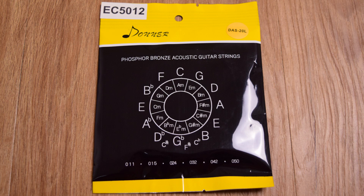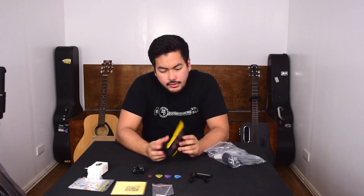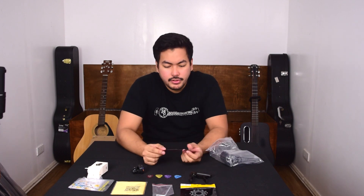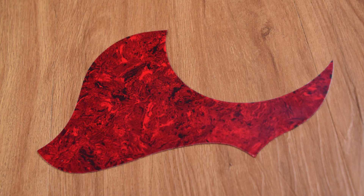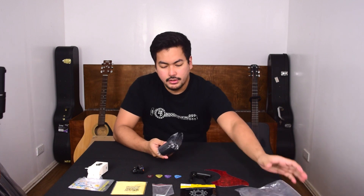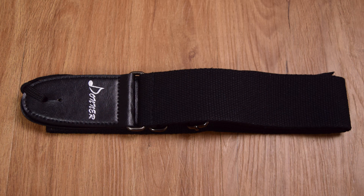The string gauge is 11 to 50, so that's pretty light. We also have a stick-on pick guard with some adhesive at the back — that'll be useful. And we also get a guitar strap, a nice black guitar strap with the Donner logo.